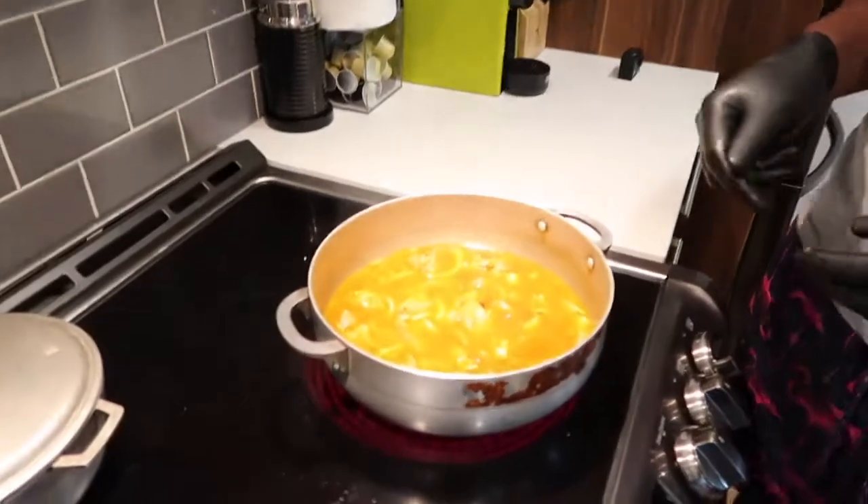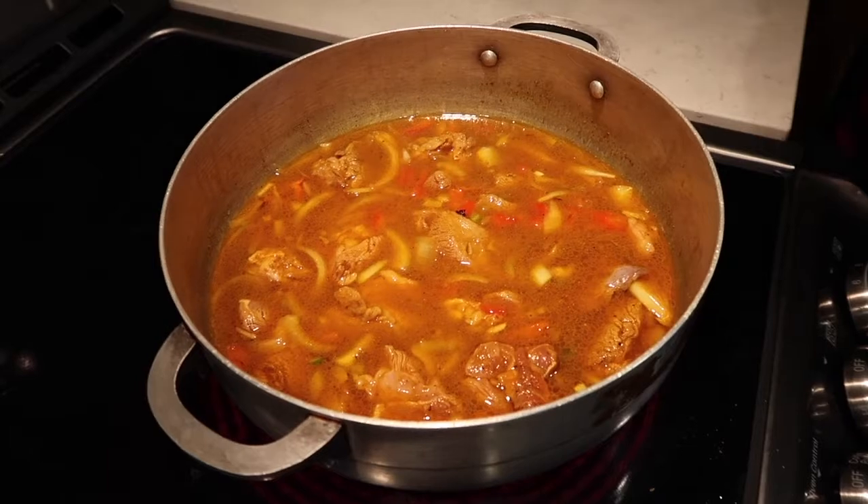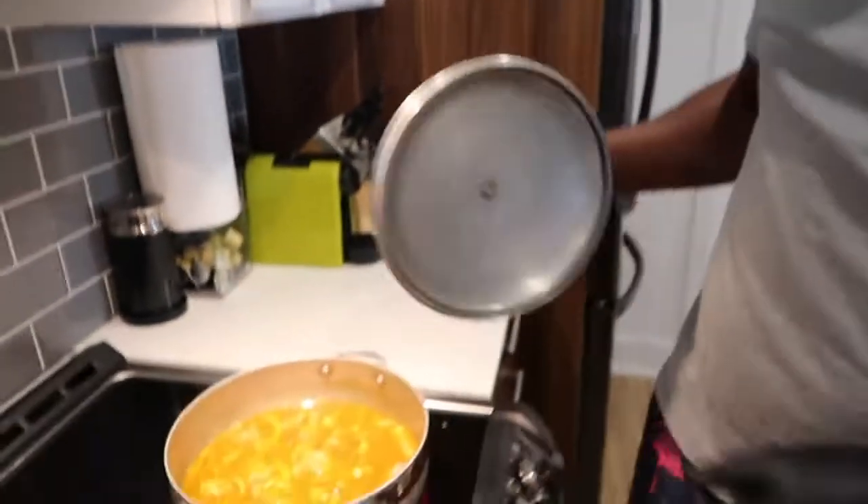You cook it till the meat gets tender — that's how I time it. About 40 minutes. So now we're going to let that simmer down. We call it simmer — let it simmer down, yardman style.